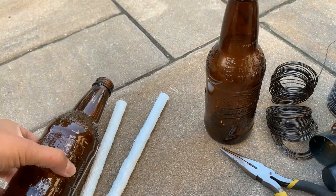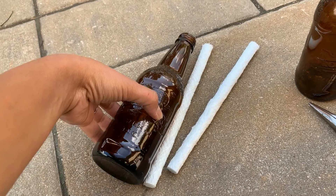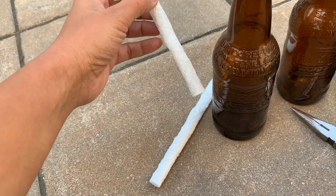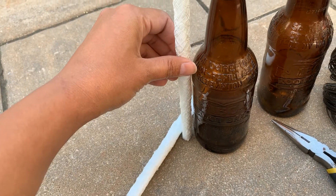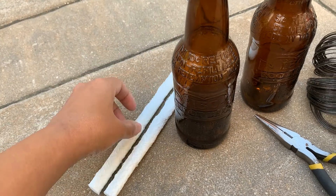You can use any bottles for this, but I picked these ones because they are the perfect size. Wine bottles are sometimes a little too big because then you have to fill them all the way to the top to make it work. With this size, you won't need to add too much tiki fluid.